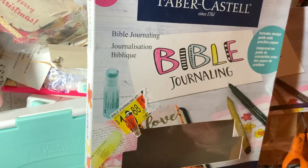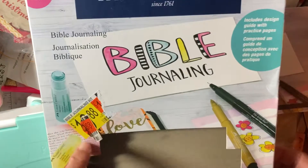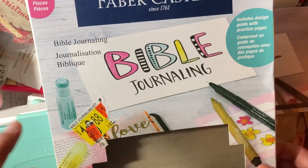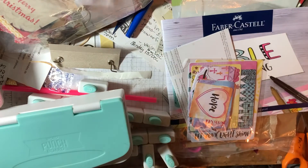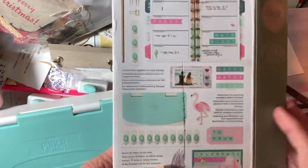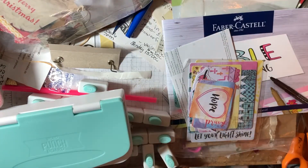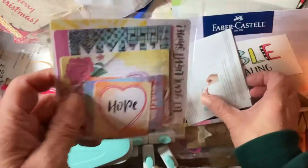Hey everybody, it's me with Mary KK's Artful Journey. You'll never believe it — I got a mystery box from Chris and Holly, and I got one of the Bible journaling kits, and I also got this cool alphabet punch board, which I thought was really cool. And this is some of the stuff that was in the Bible journaling kit.